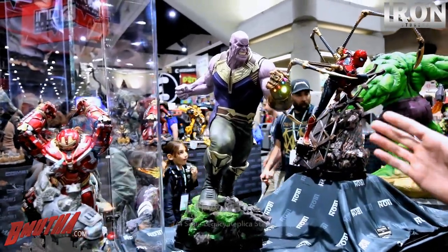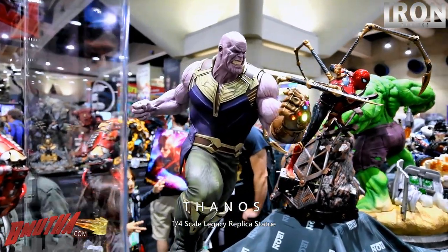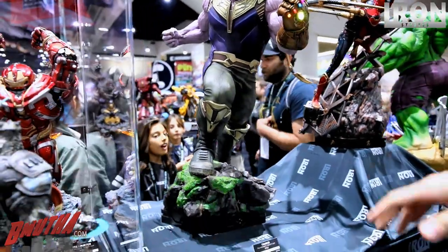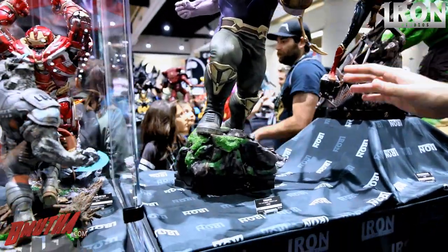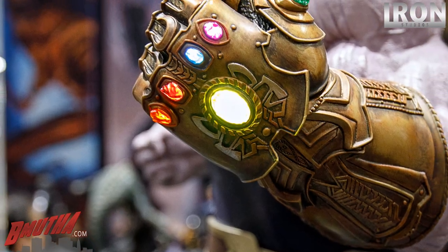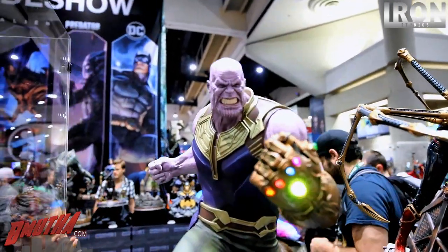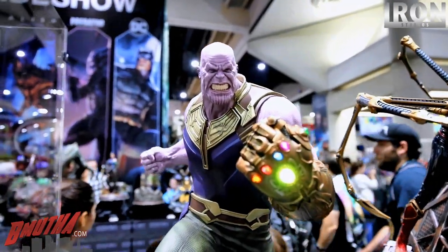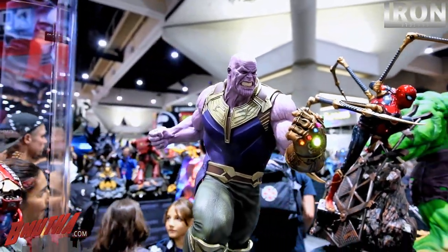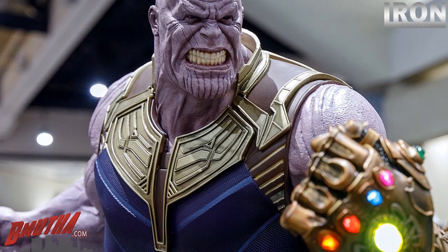These are the Thanos Legacy 1/4 scale. We've been working on this one for a while. We have two heads for this guy — the gauntlet lights up. It's a great piece, it's huge. You know the size of Thanos in the movie. Yeah, we have another face I will show you soon. It's very nice. That's fully sculpted.